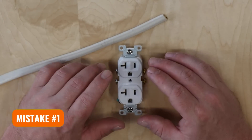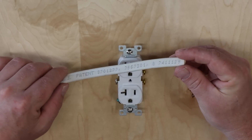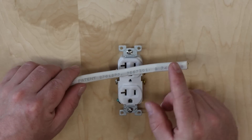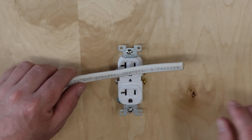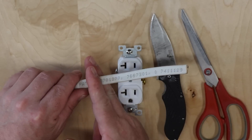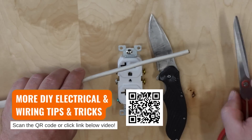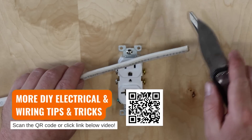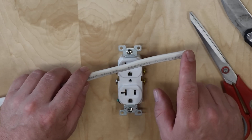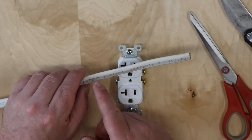One of the first mistakes I see DIYers making when wiring — especially outlets — is stripping back the sheath on a wire incorrectly. This is called Romex and it has an insulative sheath on it. To expose the wire you need to trim it back, but what I see people doing is reaching for things like a knife or scissors and trying to cut this sheath, maybe twisting as they cut or carving it away. The problem is you're going to potentially nick the wire underneath and you could end up with a short between two wires that can cause a fire.